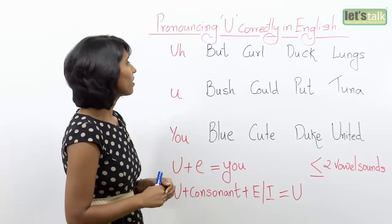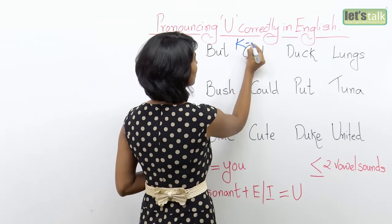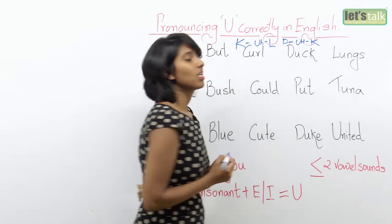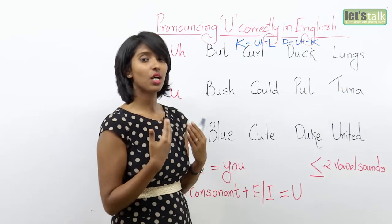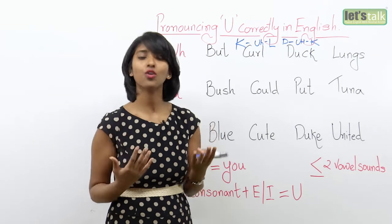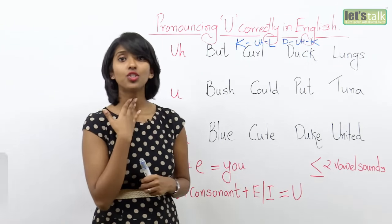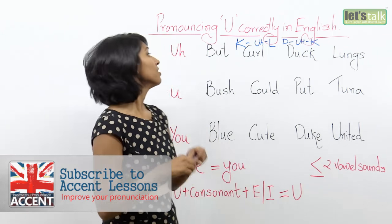The first sound is U as in 'butt.' This is pronounced as 'cull.' Duck. Lungs. When you bring out the sound U, feel your vocal chords — you will feel a vibration. Your jaws are much relaxed. You don't have to stress any of your facial muscles, but you will feel a vibration here. U — butt, curl, duck, lungs, church, umbrella, untie. Feel the vibration. So that's the U sound.